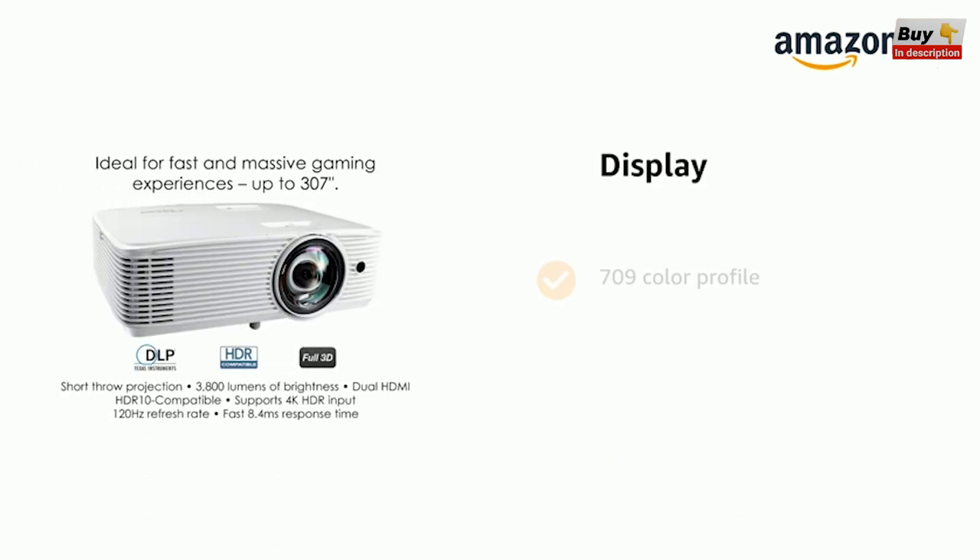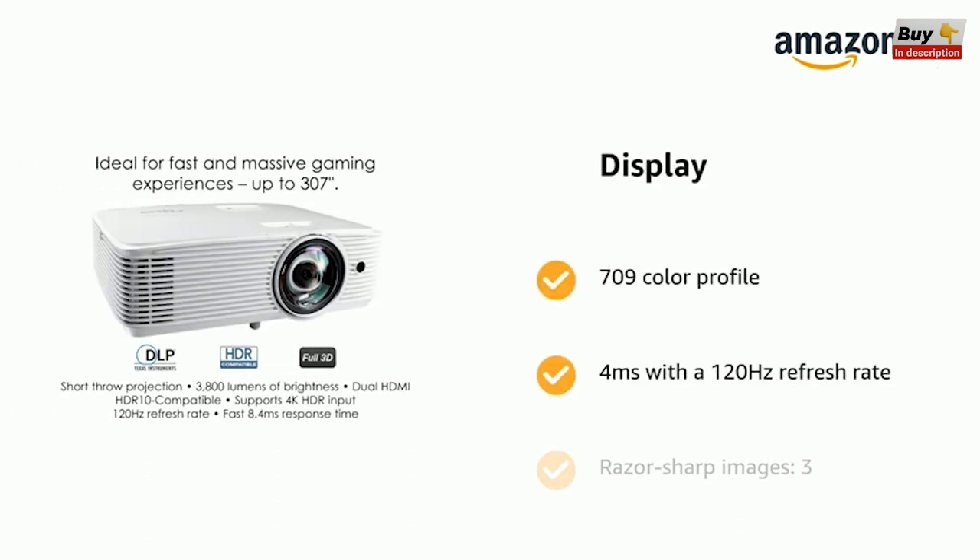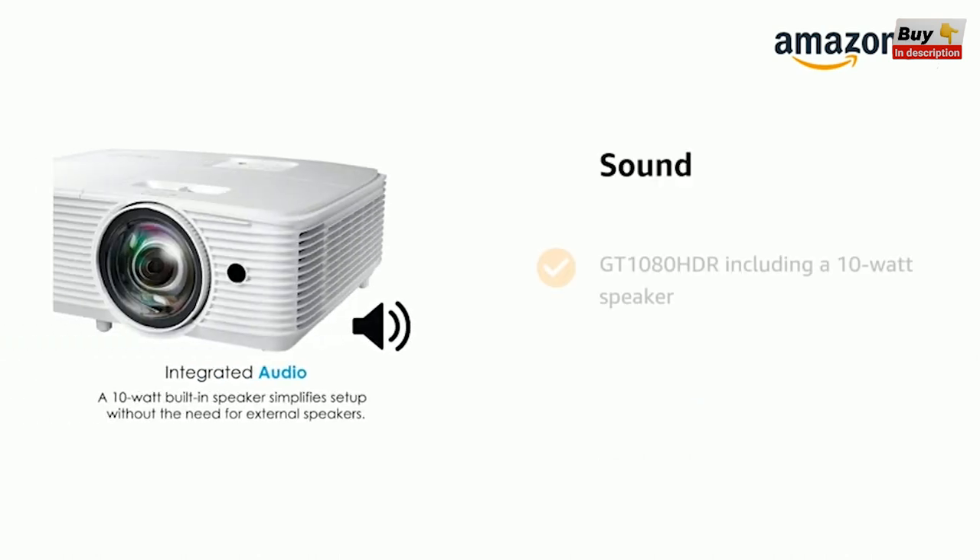It features Rec. 709 color profile, 4ms with a 120Hz refresh rate and razor sharp images. It supports the GT 1080 HDR including a 10W speaker.